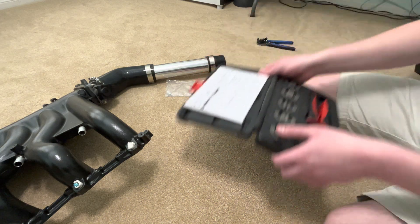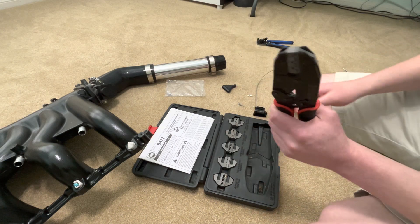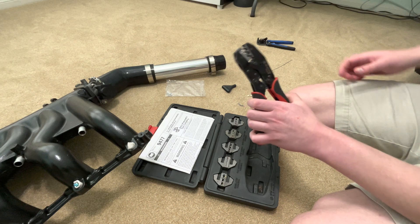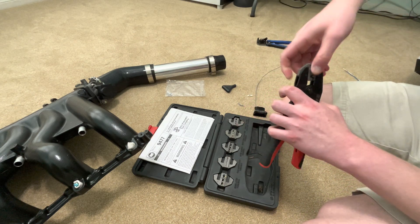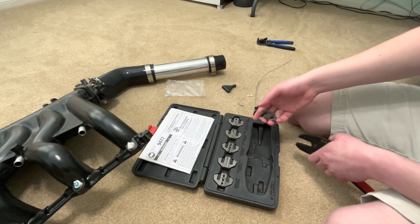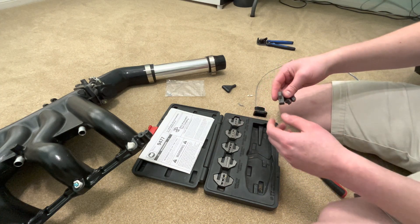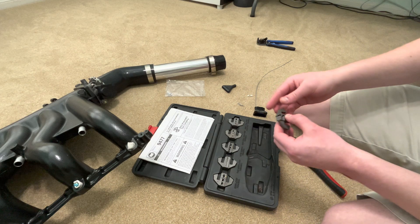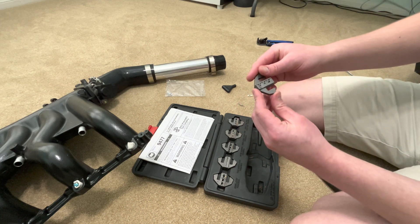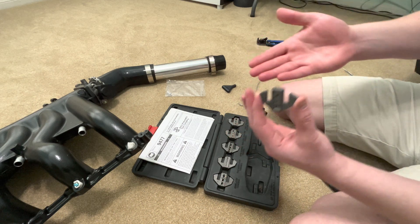These are actually a little bit more than just hardware store crimpers — these are a ratcheting type. You don't have to have a ratcheting type; this is just what I have. They have interchangeable jaws, so I can slide these out. There are four or five more down here that I can put in. I'm not going to go through all the different ones; I just want to talk about the ones you should be looking for.